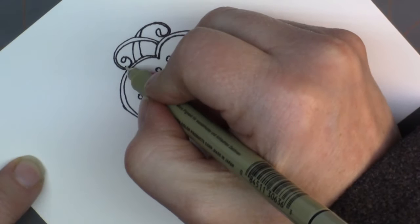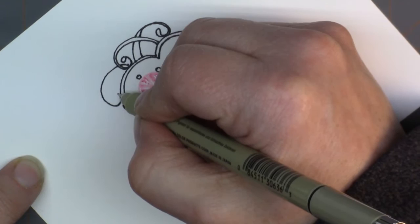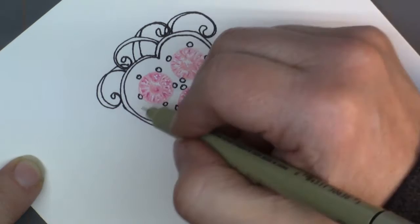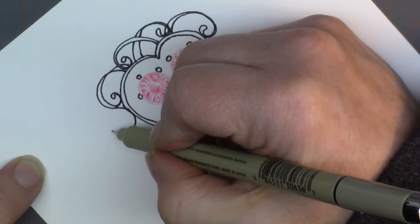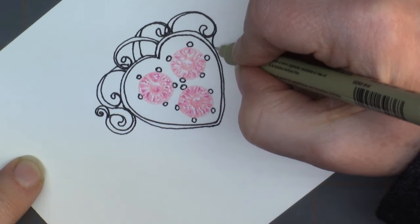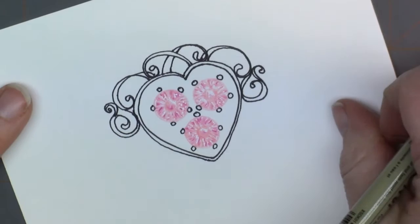I have done this one now three times, and that's okay — I've learned something every single time I've done it. Look at that, isn't that fun? It's like a little crown. And then I'm going to put a curly that's going the opposite outward direction, and then another little one going that opposite direction, and another little one — so fun, so easy.